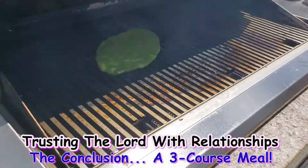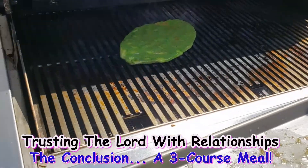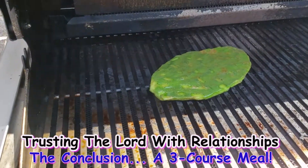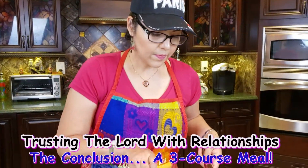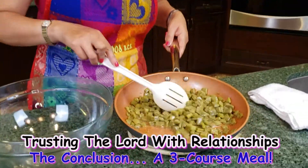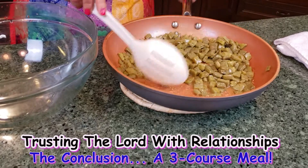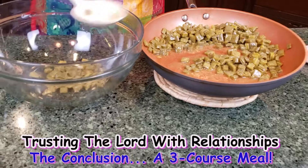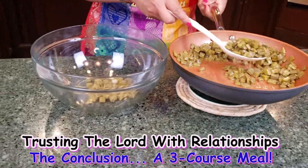See how beautiful? You want to make sure you get the grill marks. So I finished cooking this one — it's ready to go. Now we're going to assemble our salad of grilled nopales.